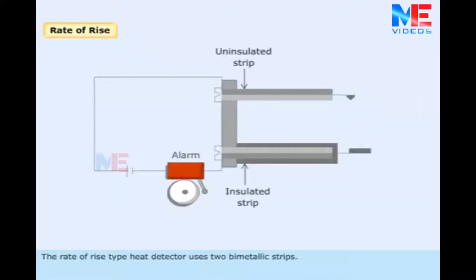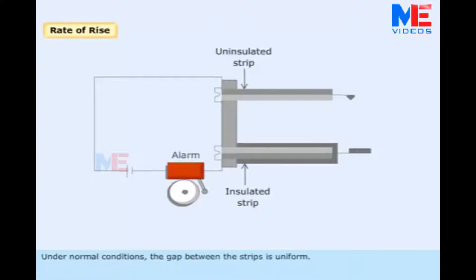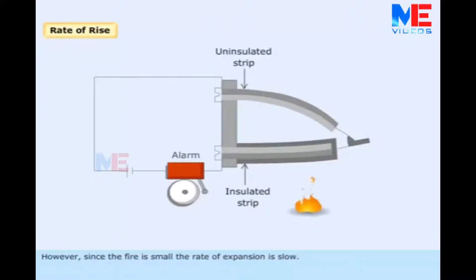The rate of rise type heat detector uses two bimetallic strips, one of which is insulated. Under normal conditions, the gap between the strips is uniform. In the case of a small fire, the uninsulated strip expands due to heat; however, since the fire is small, the rate of expansion is slow.